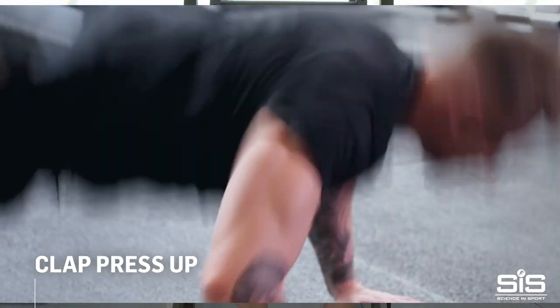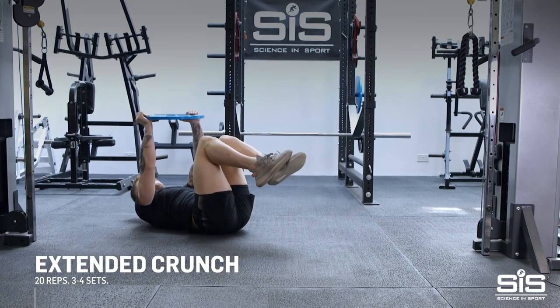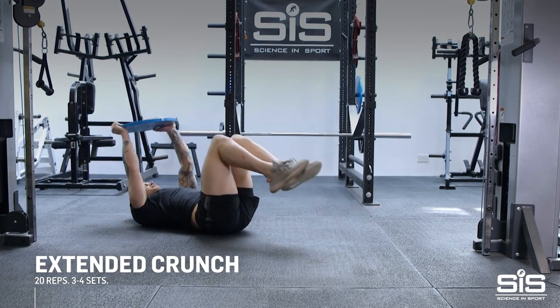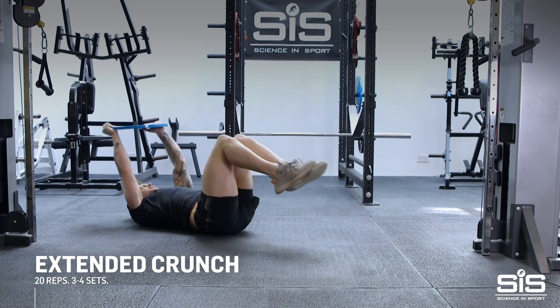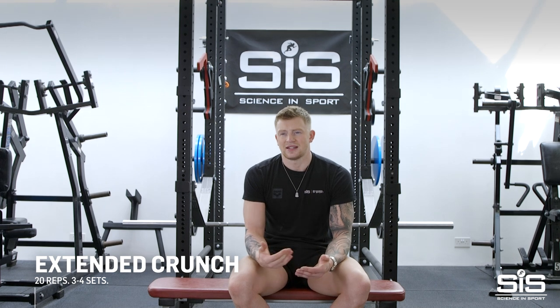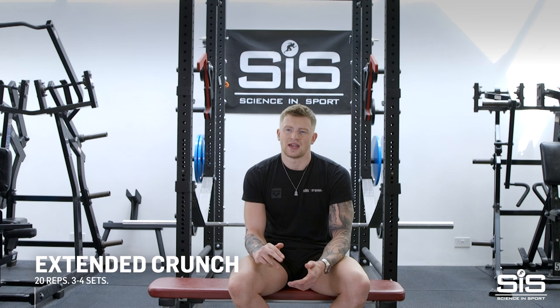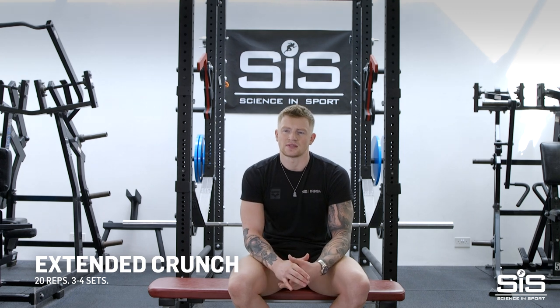We're going to be pushing as much power out of the floor as you can. For my core, I like to call this the extended crunch. It helps me channel power and strength through my arms and legs in the water. If you don't have a good core, you're going to start sinking and it's going to be a lot harder to kick and pull. I like to go around 20 reps — a little higher than the rest — for three or four sets, super-setting with another core exercise in between.